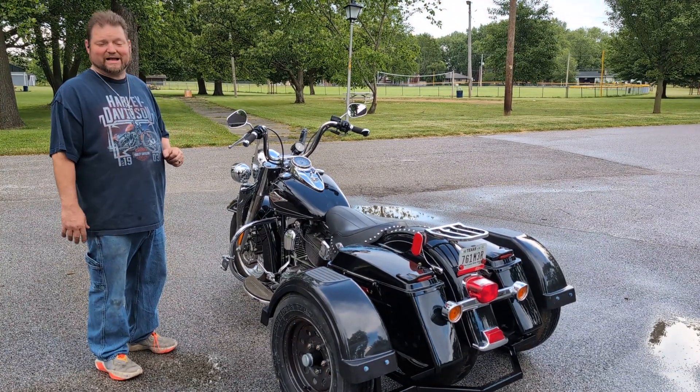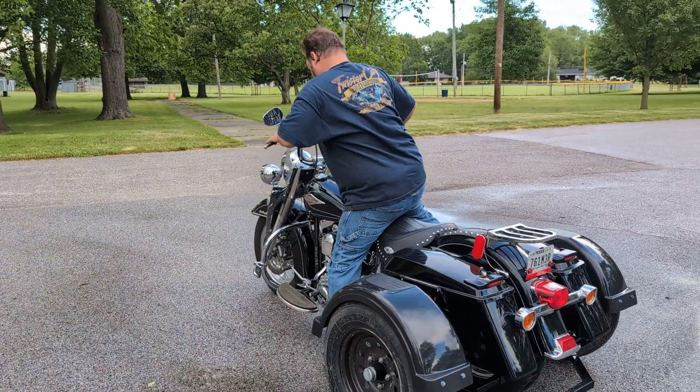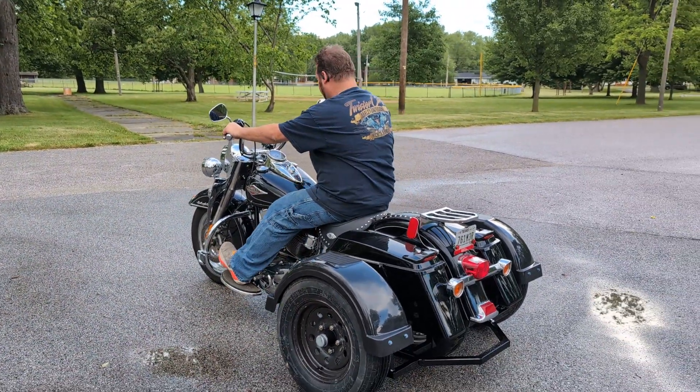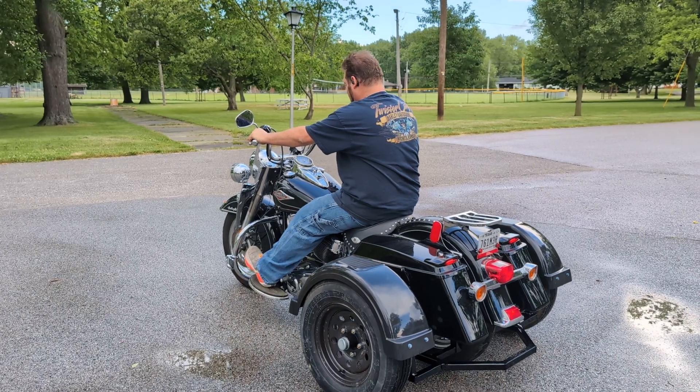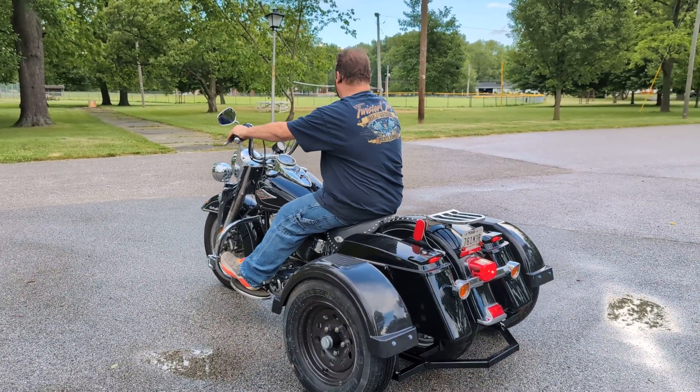And what happens if you try to back it up in gear. I'm going to go ahead and get on her, start her up, and put her in neutral first thing. Neutral is reverse once you engage reverse. Start it up.